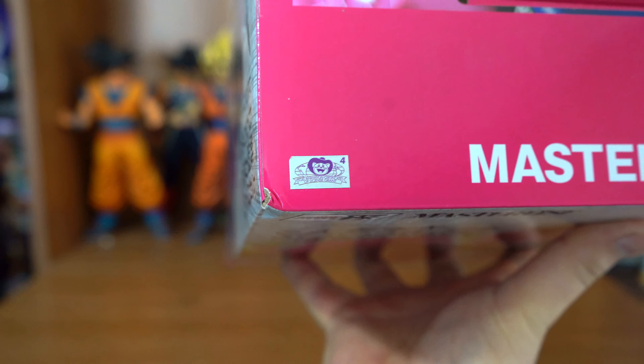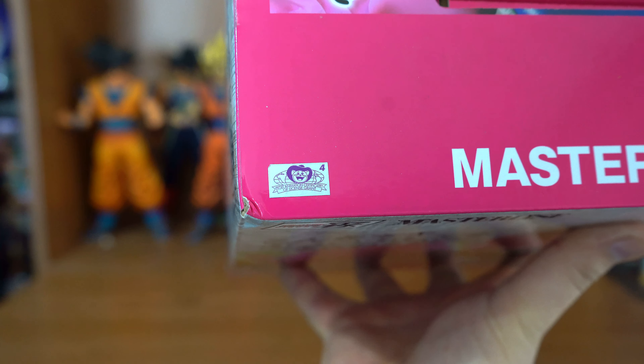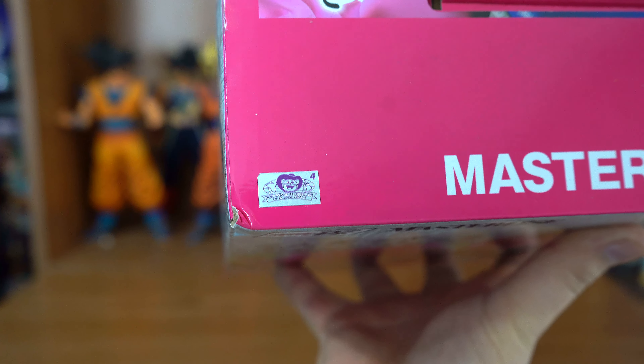Here is the Toei Animation sticker, which is this figure's sticker of authenticity, letting us know that he is real and not a bootleg.